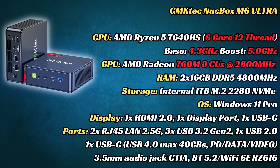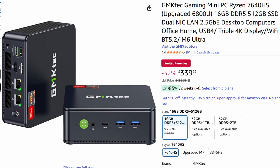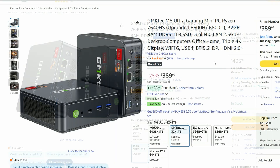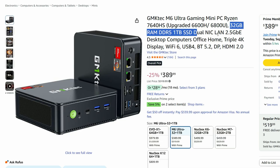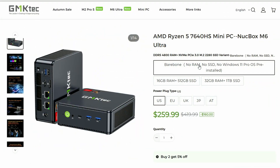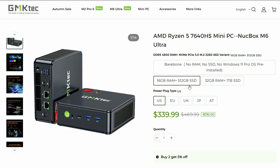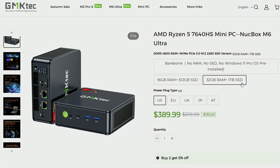You can find the M6 Ultra on Amazon, and there are a few versions. The cheapest is at $340 with 16GB of RAM. Add $25 and you can double the memory using a coupon. If you want the 32GB 1TB SKU, it's $390. Affiliate links are in the description below, and if you prefer to avoid Amazon, you can order directly from the GMK Tech website for potentially a better deal — though it's hard to beat Amazon's return policy. We're reviewing the 32GB 1TB version.